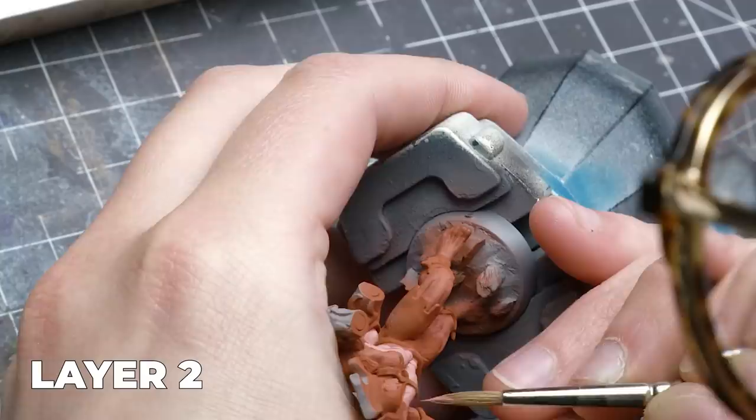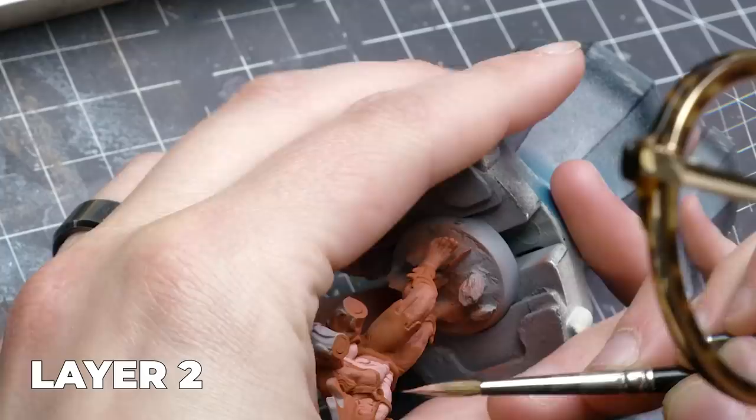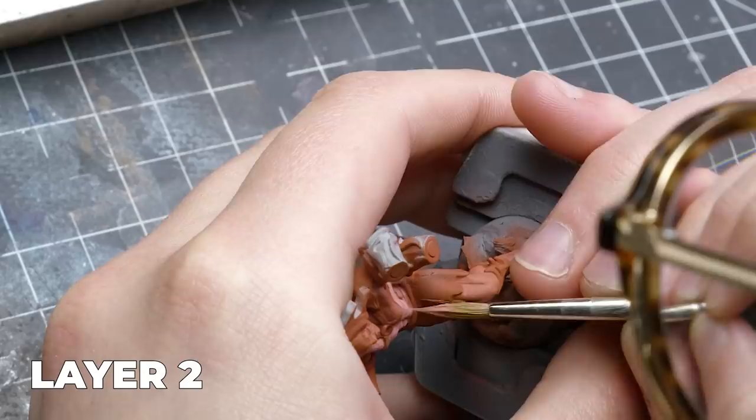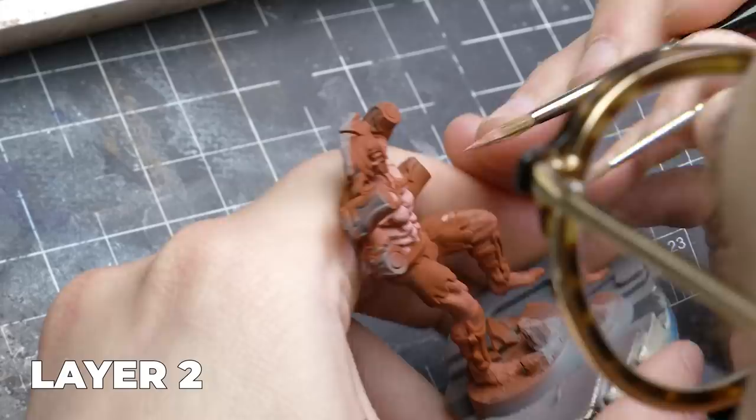It might have made more sense to start with the lighter color and then shade with red oxide, but let's just play this out. It's really important to think about your future layers — you need to create enough space for yourself. My next layer will need to exist inside the one I'm painting right now, and the next one inside of that, getting smaller and smaller. I better make this starting layer sufficiently large to account for all of my future layers, or else everything will get too small too fast.